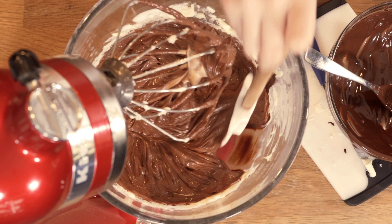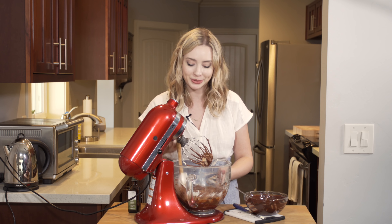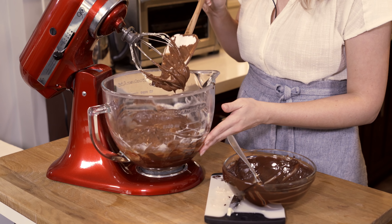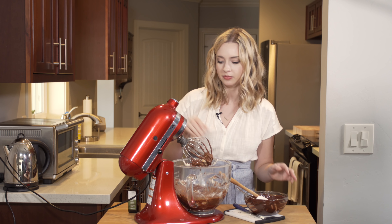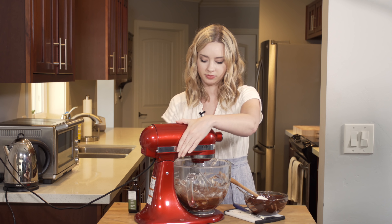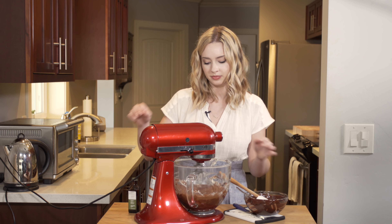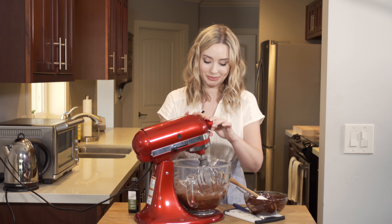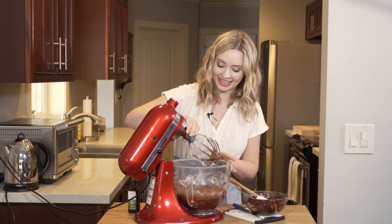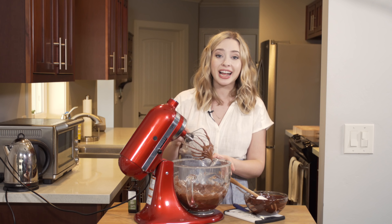Scraping down the sides of the bowl to make sure all of the butter is getting incorporated and it's perfectly smooth. This buttercream is super smooth, creamy, and shiny — and it smells so good!